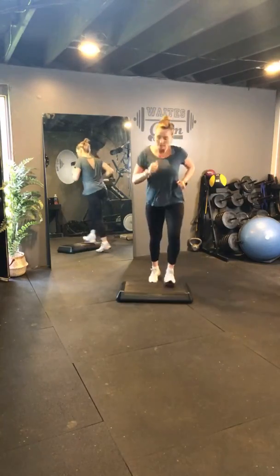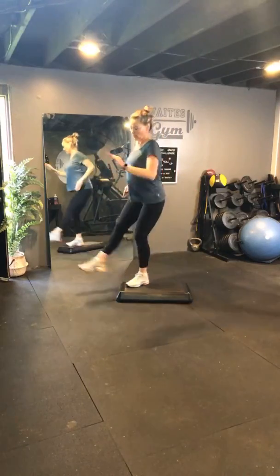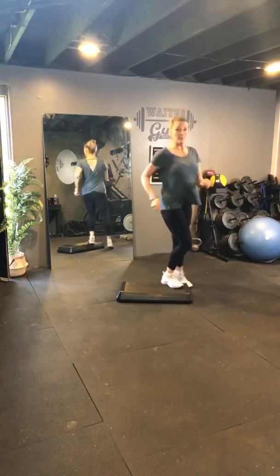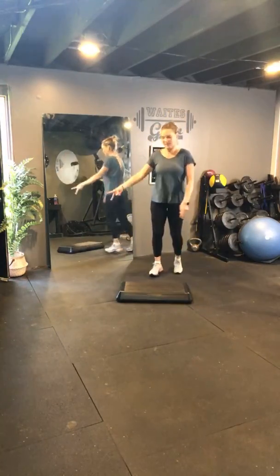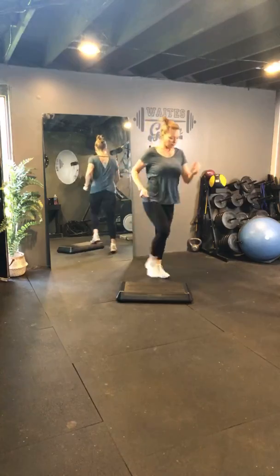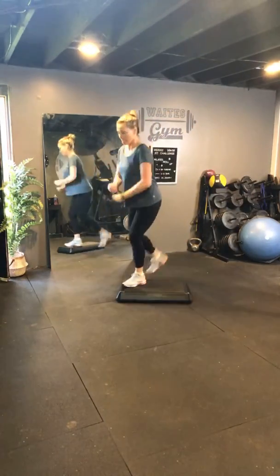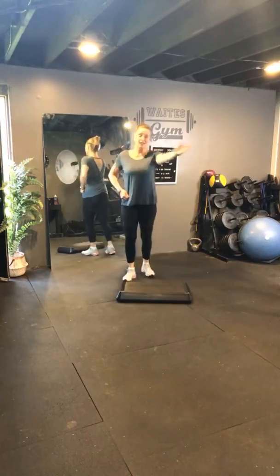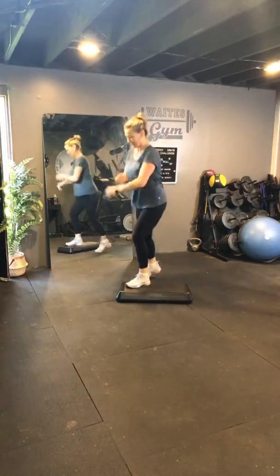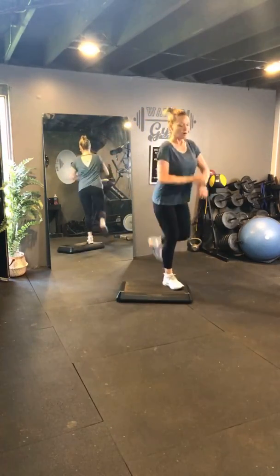Two more. Double kick. March. Double kick. And march. Two kick. March. Two kick. Two ham. March. Do it again. Do it again. Do it again. One more.